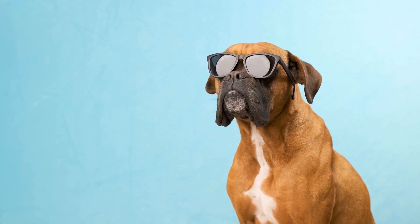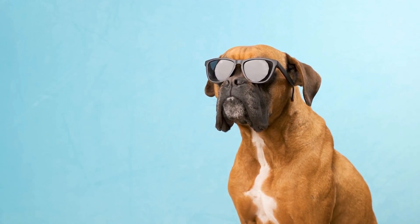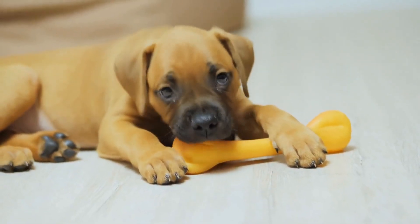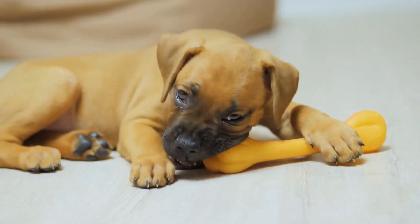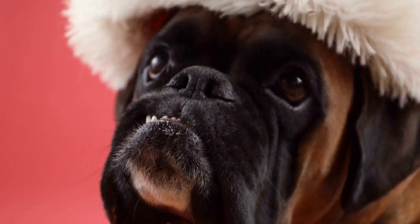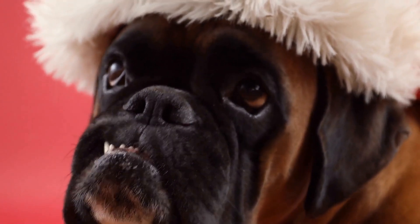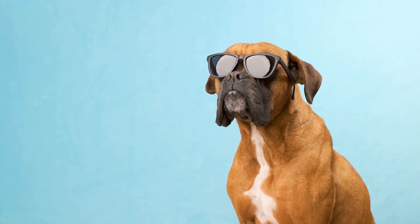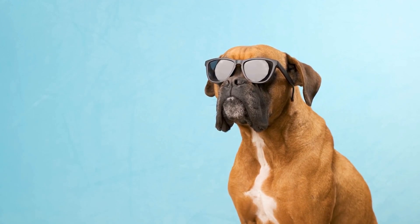First and foremost, it is crucial to introduce grooming equipment to your boxer gradually. Start by allowing your boxer to sniff and investigate the grooming tools without any pressure or force. Let them become familiar with the scents and textures of the equipment. Use positive reinforcement techniques such as treats and praise to create a positive association with the grooming tools.